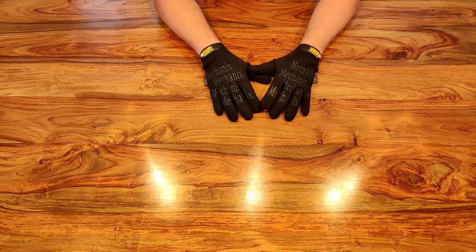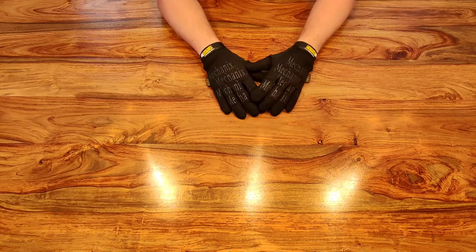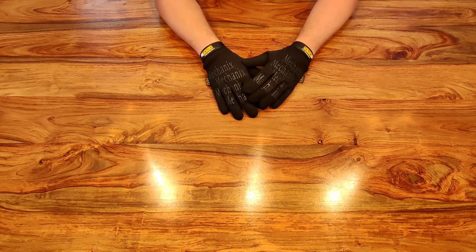Hi guys, welcome to another episode of Rock Bottom Airsoft. It's good to see you again, and as always, if it's your first time here, it's good to see you — I hope you'll stick around.